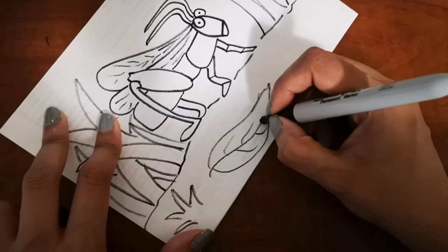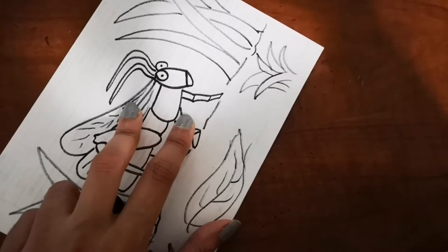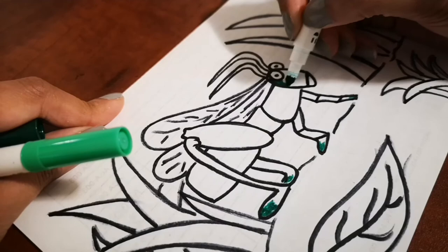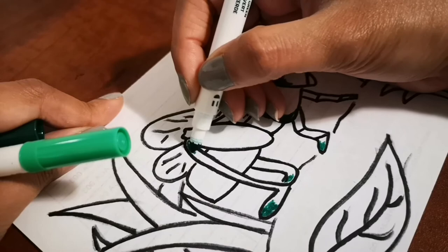If you want this drawing as a coloring page, let me know by commenting below and I'll send it to you for free so you can color it and send it back to me, or keep it. I love getting your drawings — you guys are so talented and I love your own backgrounds as well. Keep sending them to me at youcandraw20@gmail.com.